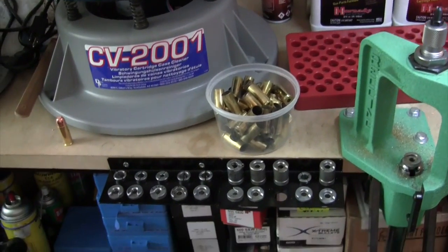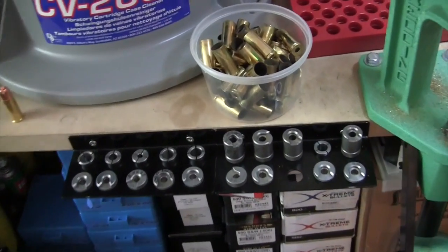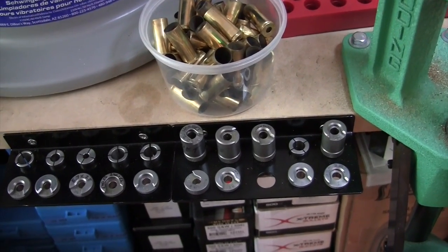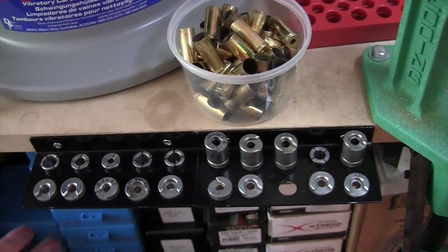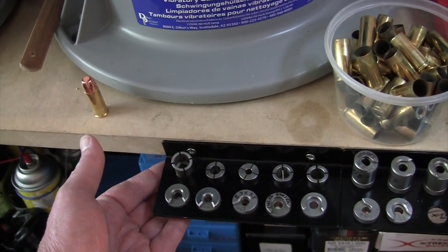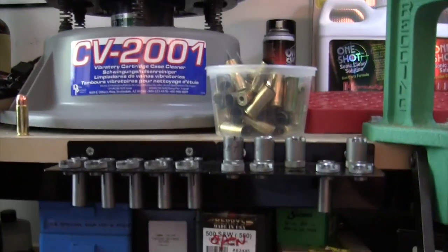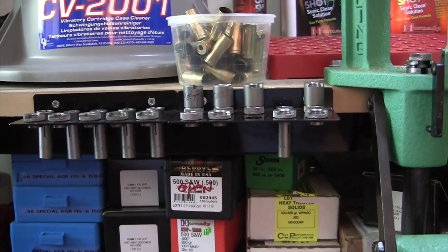Next to it I have the inline fabrication shell holders, and also some extended shell holders for certain cases — the 22 Jet and others take those extended ones. This is also nice for holding your collets that are needed in the RCBS bullet puller. You can see the collets hanging through on the bottom — all very convenient to get to.